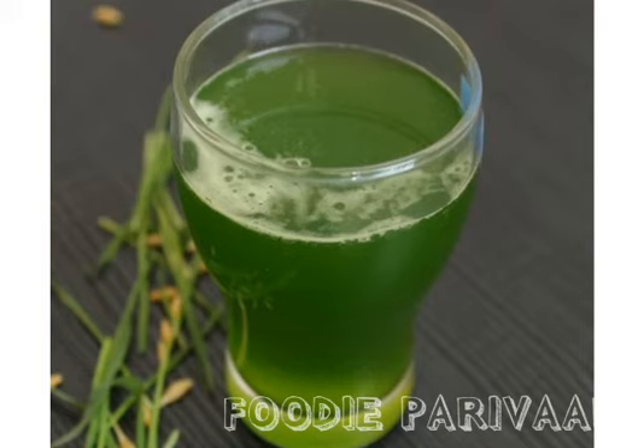So what are you waiting for? Go gulp your own dose of green juice and antioxidants today.